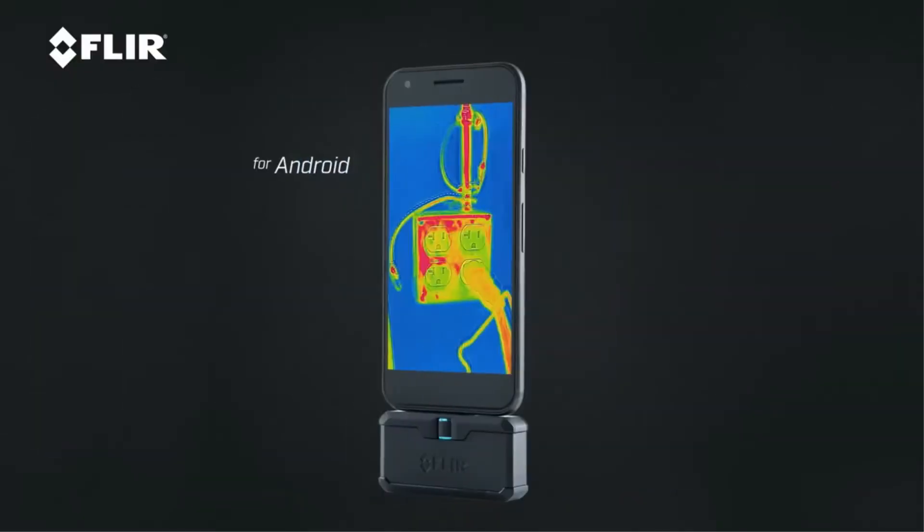I've got these two things on me all the time. And whether you have an iOS or an Android, it works with either one — you just have to get the right one. Then you just download the app. It's very simple to do: go online, download the FLIR ONE app, and you're ready to go.